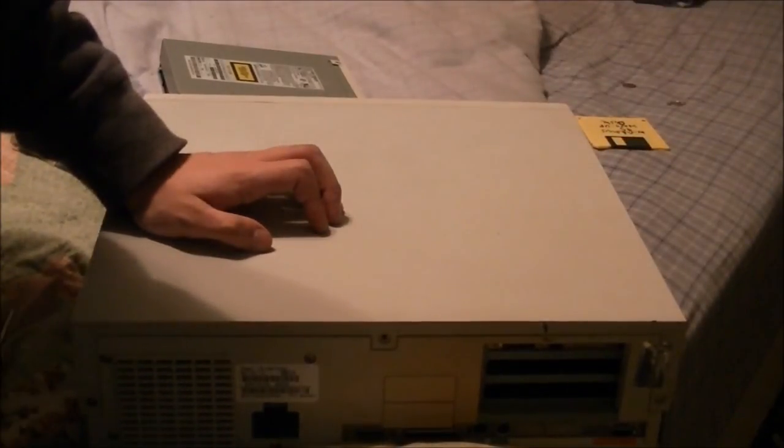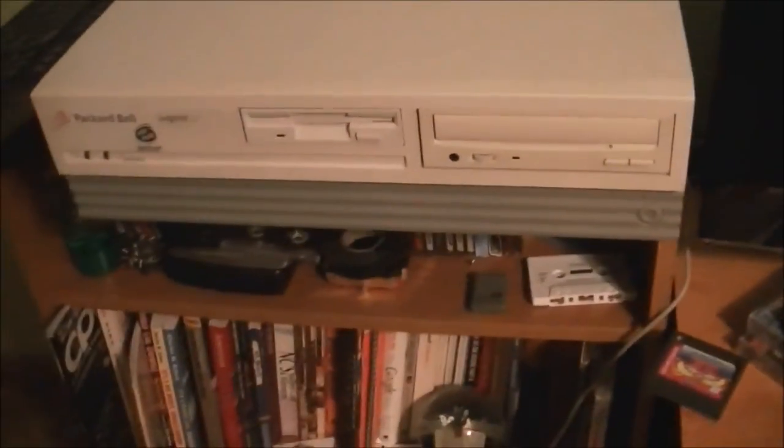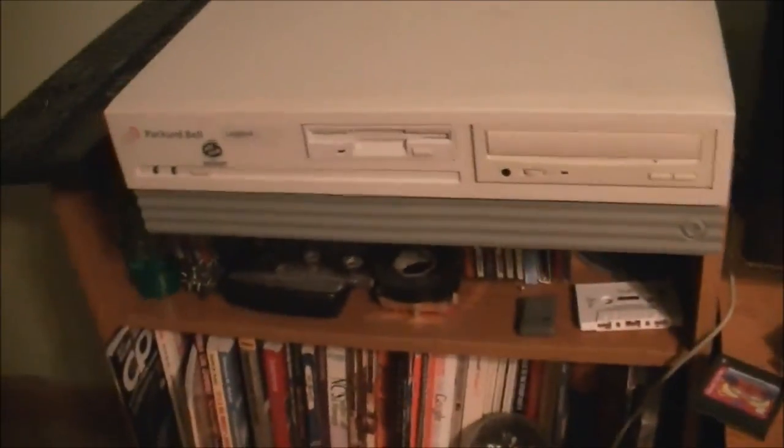Now let's hook it back up. Got it all hooked up. Now let's find out if all my hard work was worth it — because if any of these jumper settings are wrong, you're going to hear me scream.